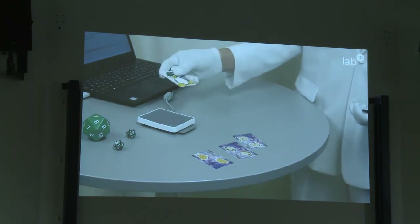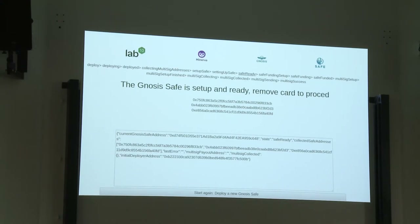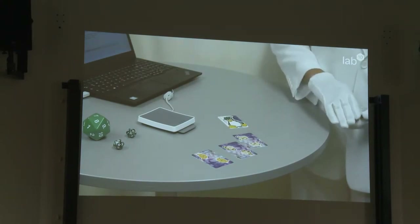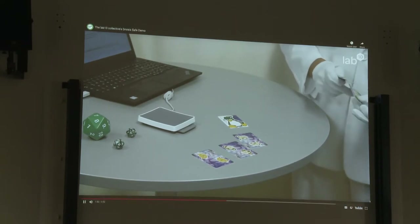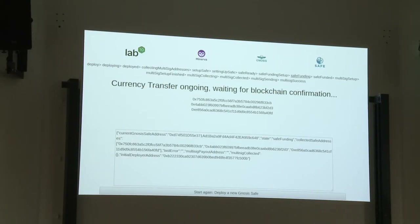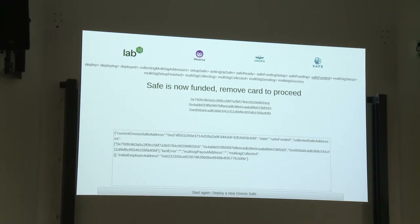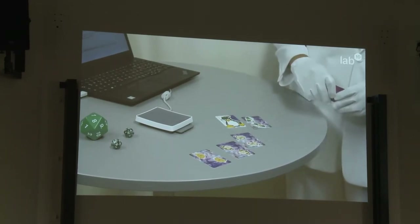You can confirm this transaction with the initial card you used to deploy the safe. Then you can make transactions — but first you need to fund this safe. We have another account or another card that we put on the card reader to transfer funds to the safe. Now it's funded with one ATS.